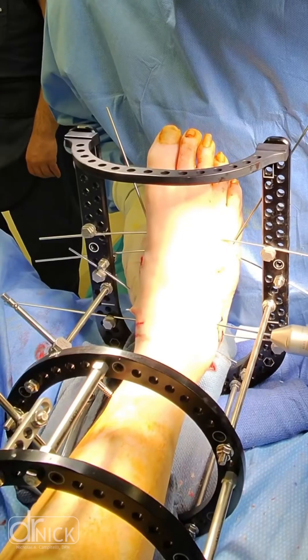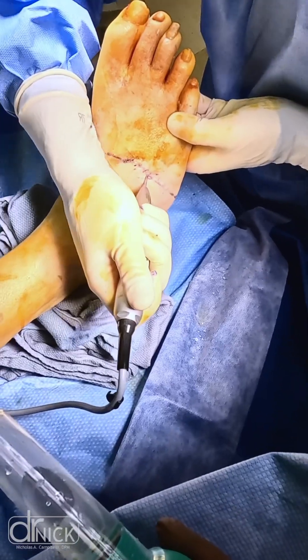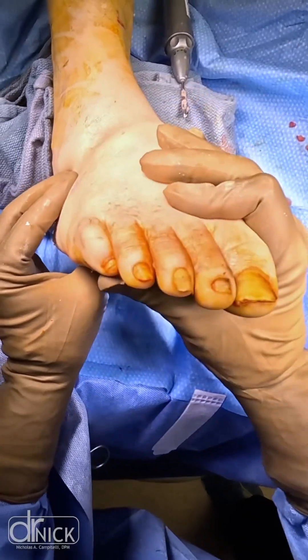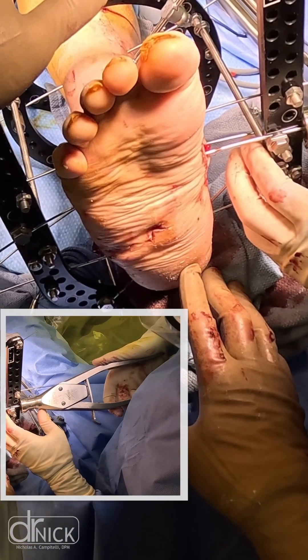We used a two-ring construct with a foot plate, and utilizing the Arthrex minimally invasive burr, we were able to perform a midfoot osteotomy and reconstruct this arch — moving from a rocker bottom foot to a plantar grade foot — that took away the pressure that was causing this ulceration.